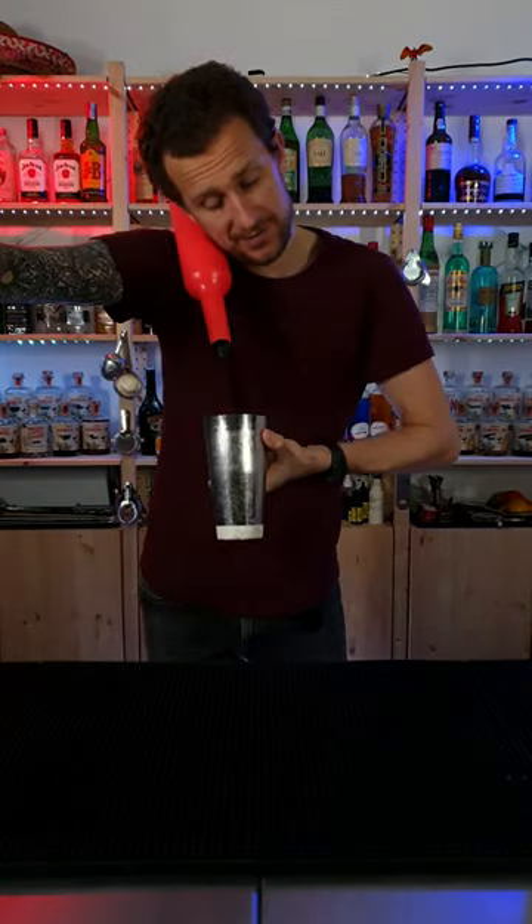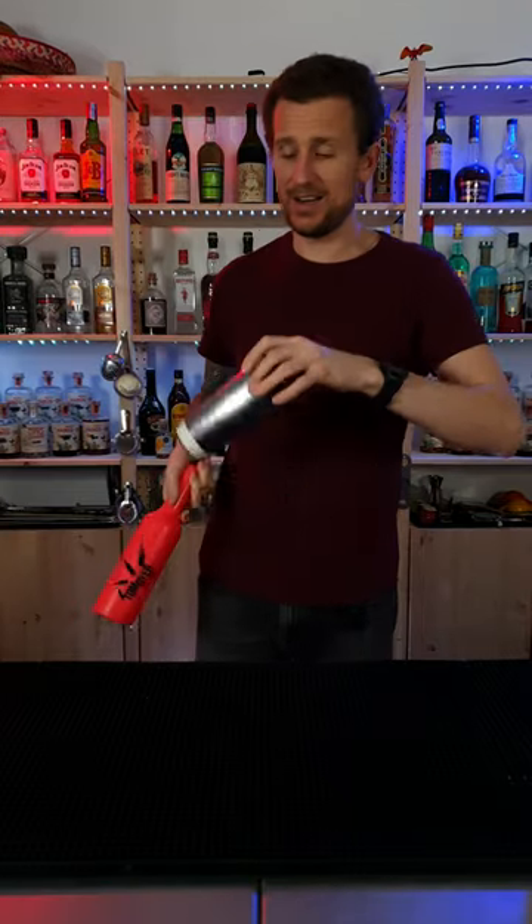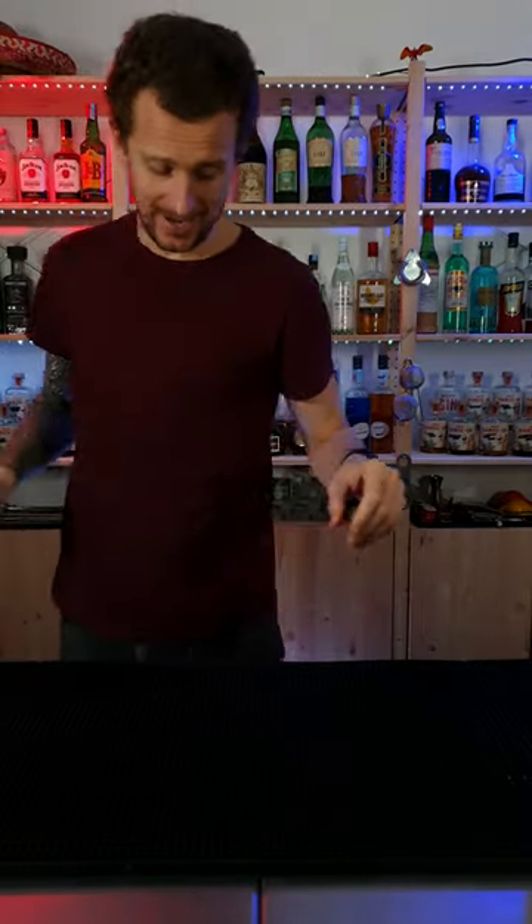Grab it like you're holding a telephone. Make your paw. Grab the bottle. Cut it off. Bish, bash, bosh — that's how you do it.